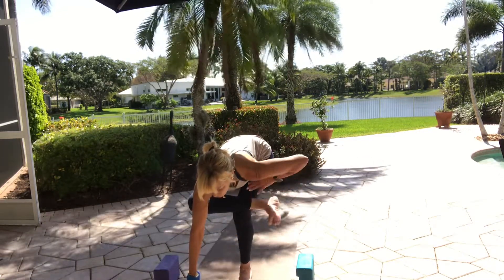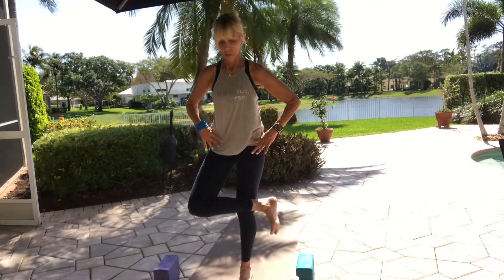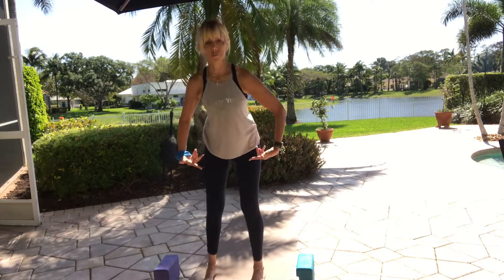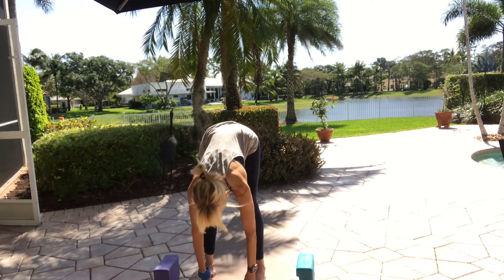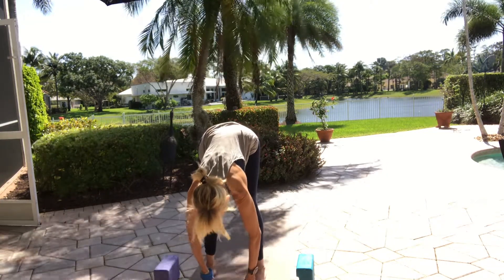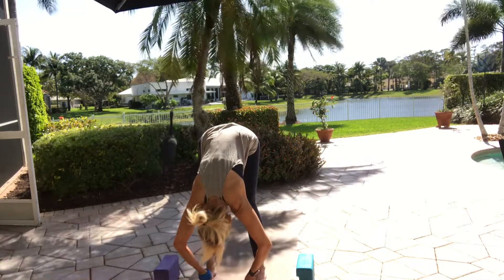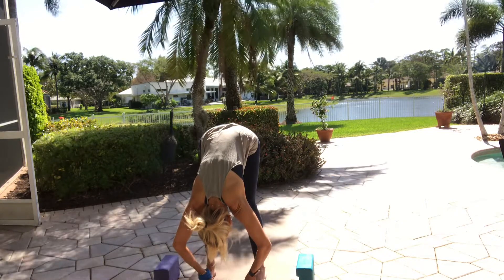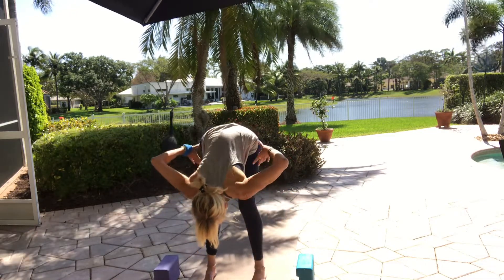Inhale — see if you can bring your hands to your hips before you rise up. Come up to standing, feet down on the floor. Release your arms, separate your feet, bend your knees and fold over. Take your peace-finger grip around your big toes and lengthen your spine. Inhale — pull the thumb underneath the fingers and under the toes. Look forward, exhale, elbows out to the side, head down.